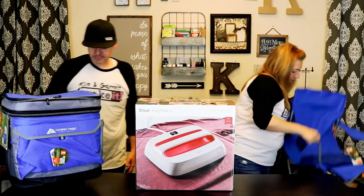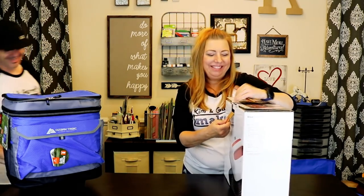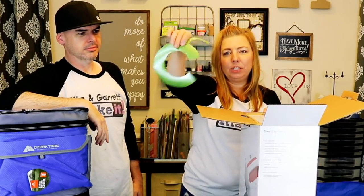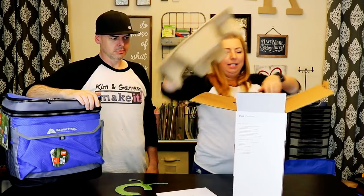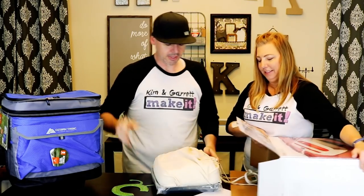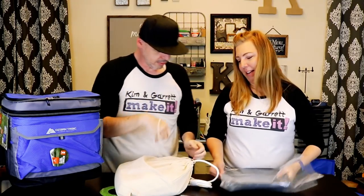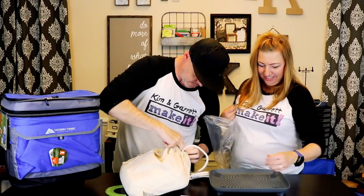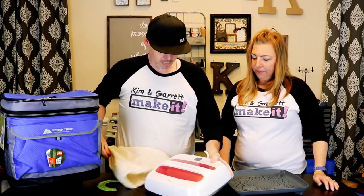All right, let me put my giant chair down. How cute is that? It comes with your first heat press try on the Cricut logo. All right, I made you take out all that stuff — I'll take out the good part. Oh, look at that. It's got a fancy bag — so portable. As you can see, we had not yet pulled it out of the bag. Oh, this thing is bigger than I thought it would be. How heavy is it? Kind of heavy.